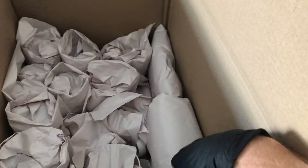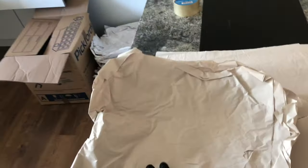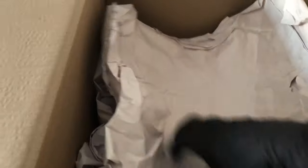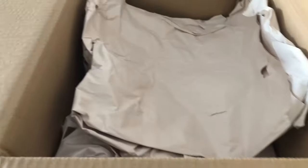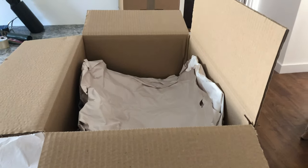Once everything's wrapped — the glasses are standing up, the plates are on their sides — that's one layer. Then we just get our crushed paper and put another bed over the top, and then we wrap items to the top before sealing.